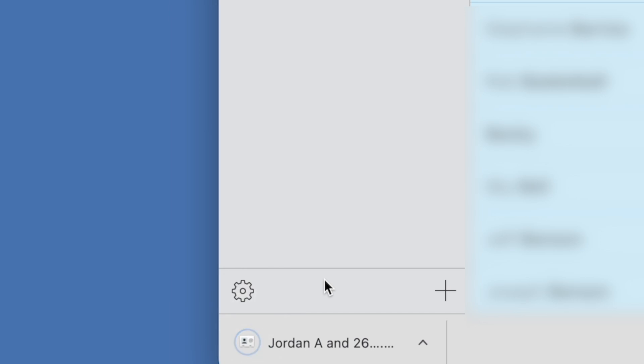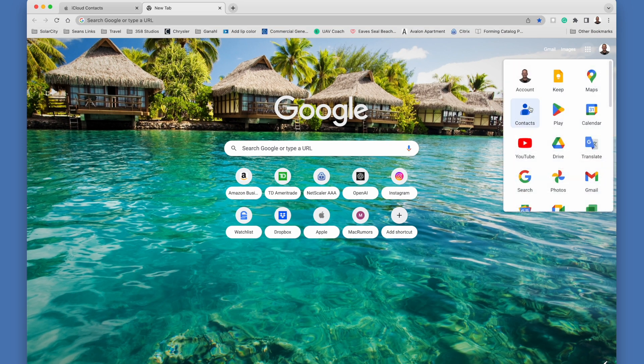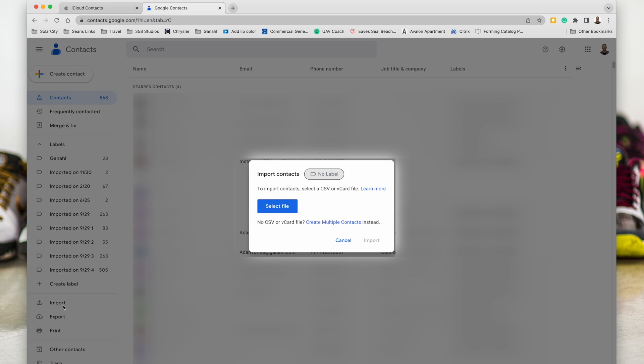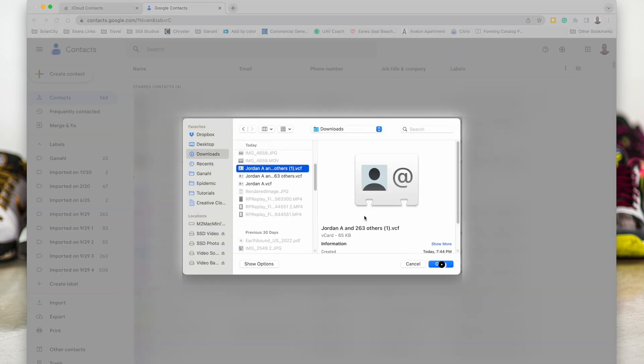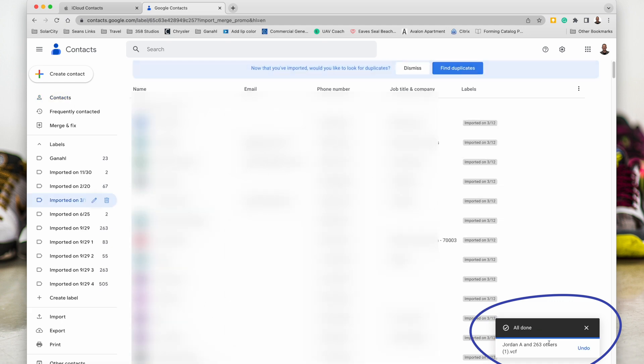You'll see that it's downloading a vCard. Next, go to your Google account — go to Google. Click on Contacts, and then you'll see over on the side where it says Import. Click Import, then select a file, go to your Downloads, and open the vCard file. Click Import, and you'll see it working to import those contacts.